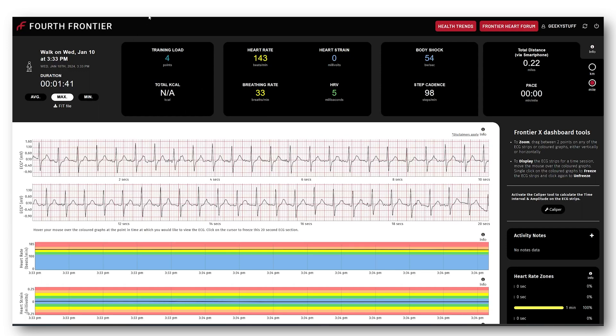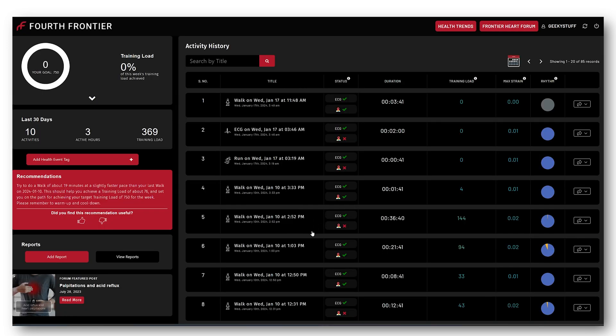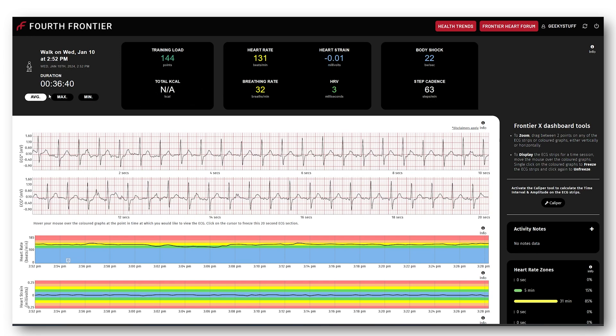Let me go back to an older one — I did a lot of walking in Las Vegas last week. This is 36 minutes worth of data. The average for 36 minutes was 131 beats per minute, heart strain was pretty much minimum, heart rate variability three, breathing rate 32. Maximum heart rate was 142, minimum was 112, with a breathing rate of 22.